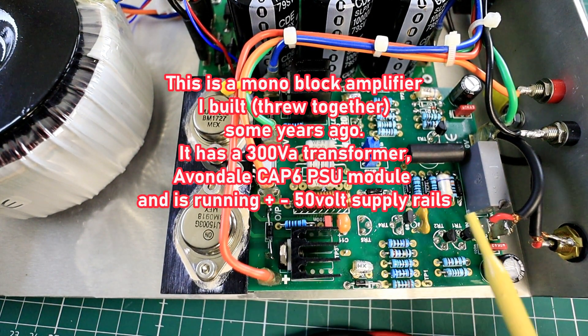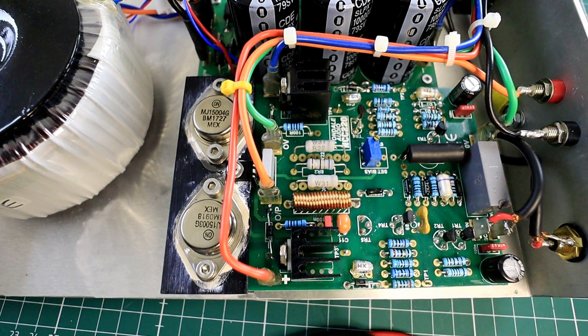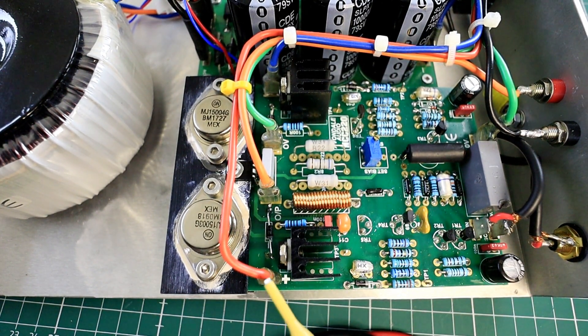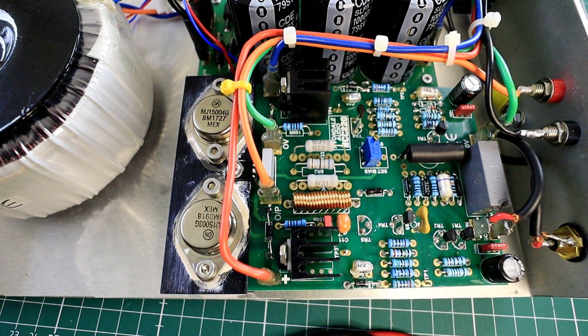This amplifier module is a straight swap-out for a NAP name series type, or indeed a 200 series — an NCC 200 series amplifier module. It is literally a pin-for-pin swap-out, which I may cover in another video if there's enough interest. But for now we're just going to cover how to set up the BIOS and how to check the DC offset.